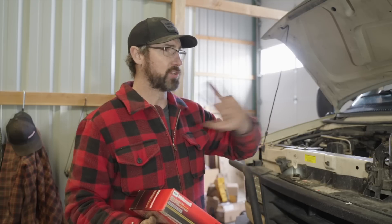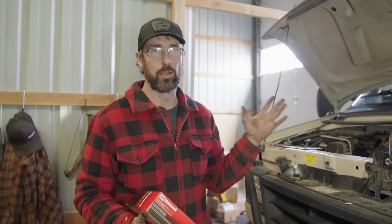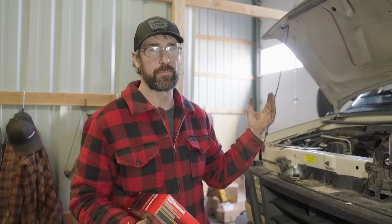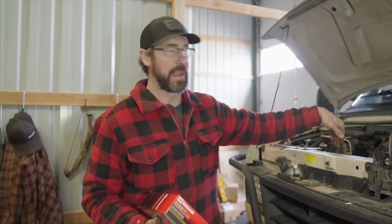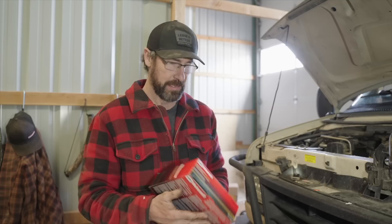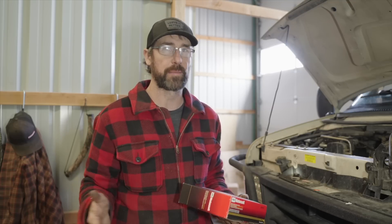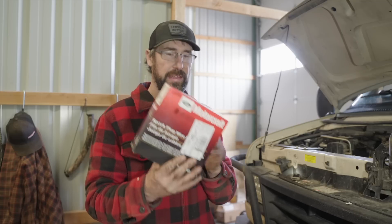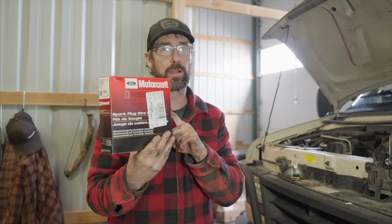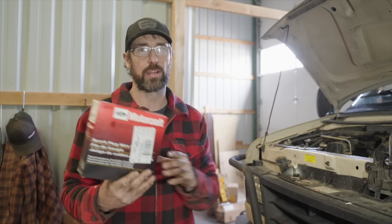We've gone through and changed all the spark plugs. The driver's side is a piece of cake. The passenger side — the front two plugs can be a little contrary, especially cylinder one. If you reach underneath the alternator and work by a little bit of braille, you can get to it and it's not too bad. The next step is replacing the plug wires. I'm going to do each wire individually so I don't mess up the firing order. I chose to use Motorcraft parts — original manufacturer parts on this.